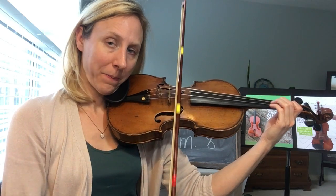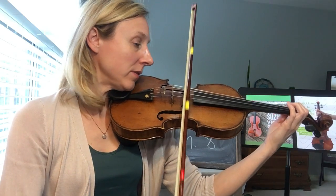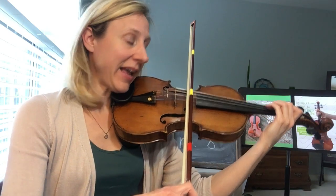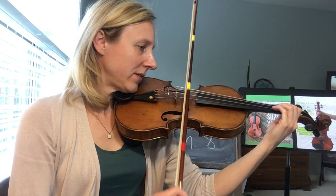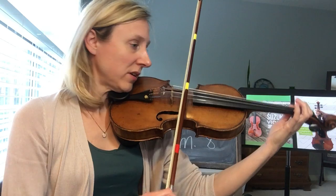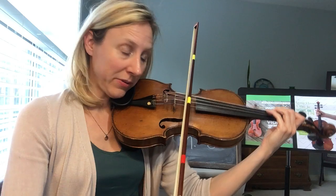Ready, play. Two, three, four, two. Three, ready, play. Three, four, two, low one. Two, three, four, two, low one. Ready, play.